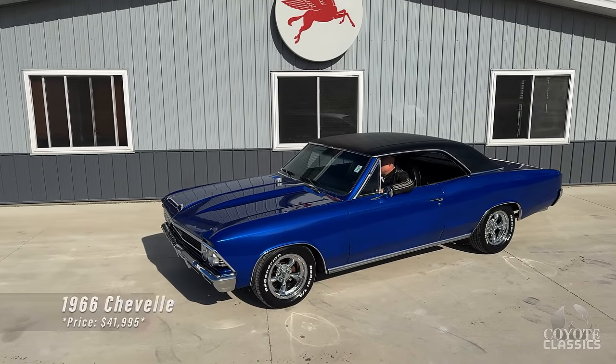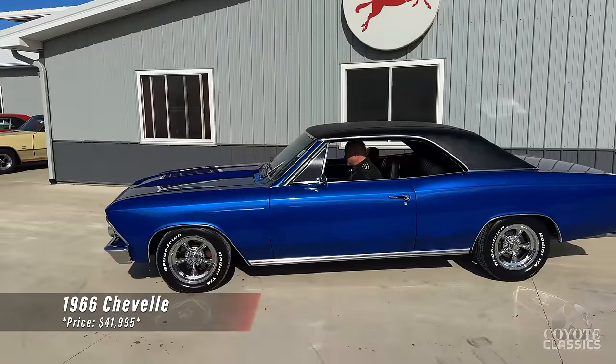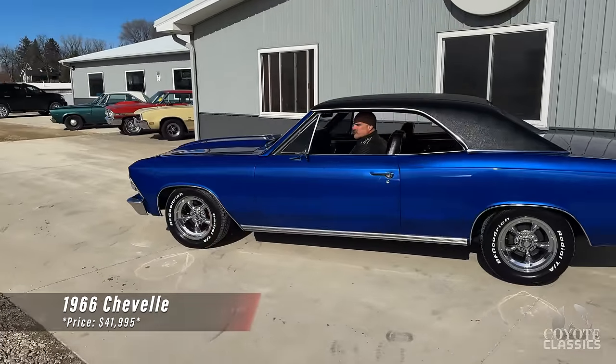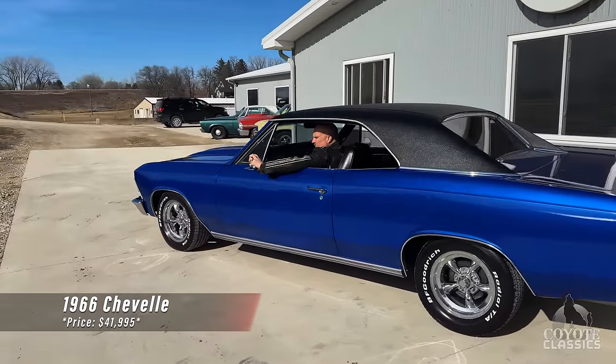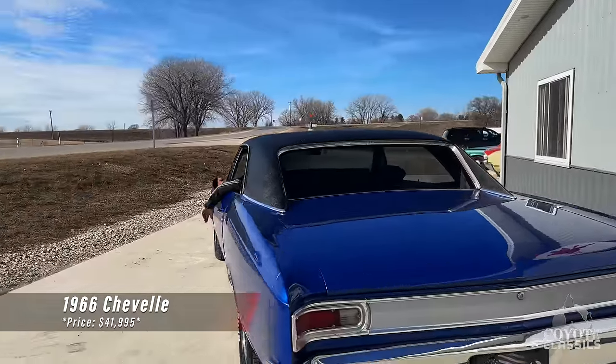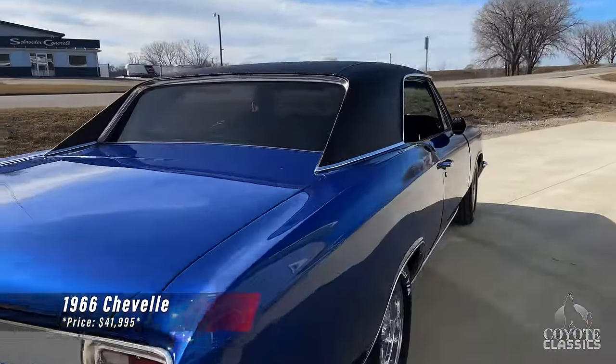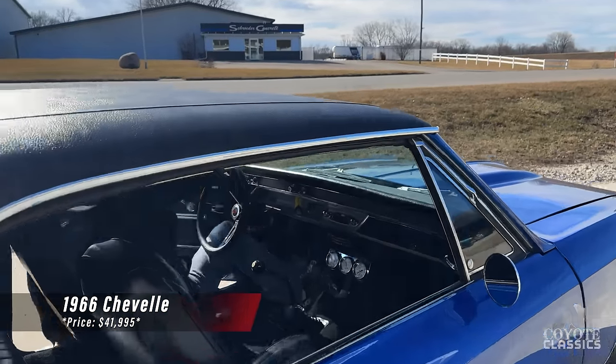Today at Coyote Classics, we're checking out a 1966 Chevelle. The color on this car is fantastic. It's got good sounding dual exhaust and a 4-speed manual transmission with bucket seats.